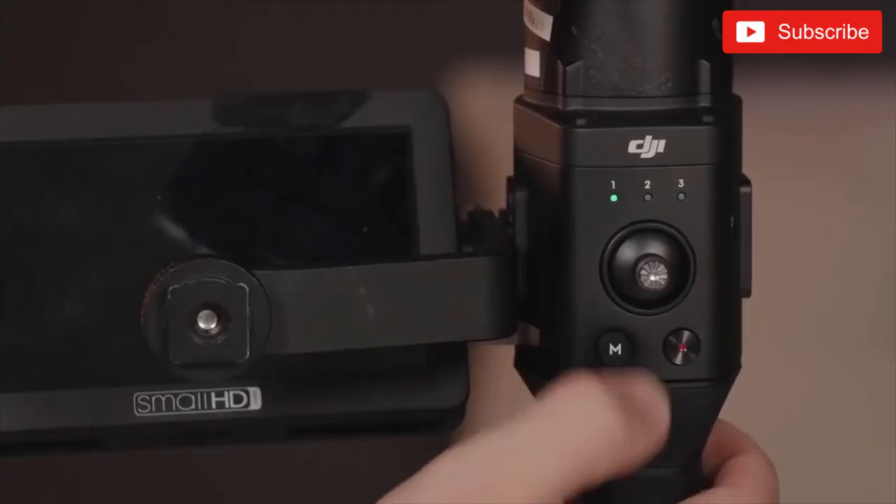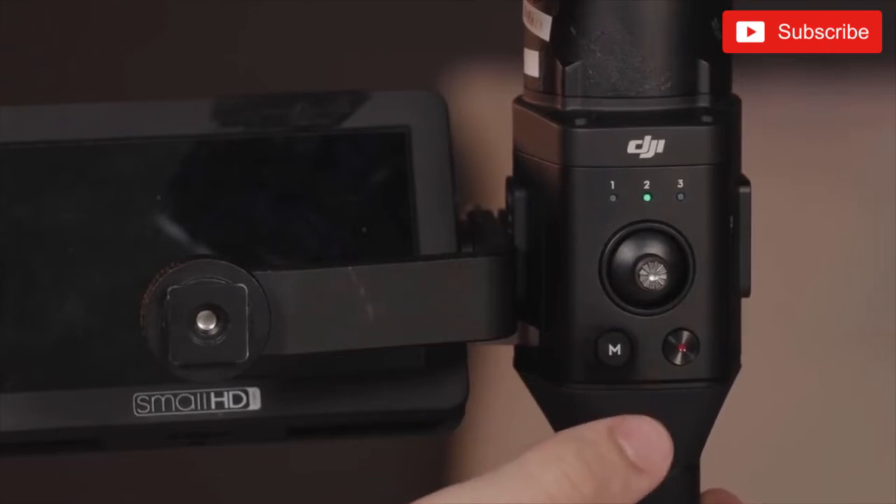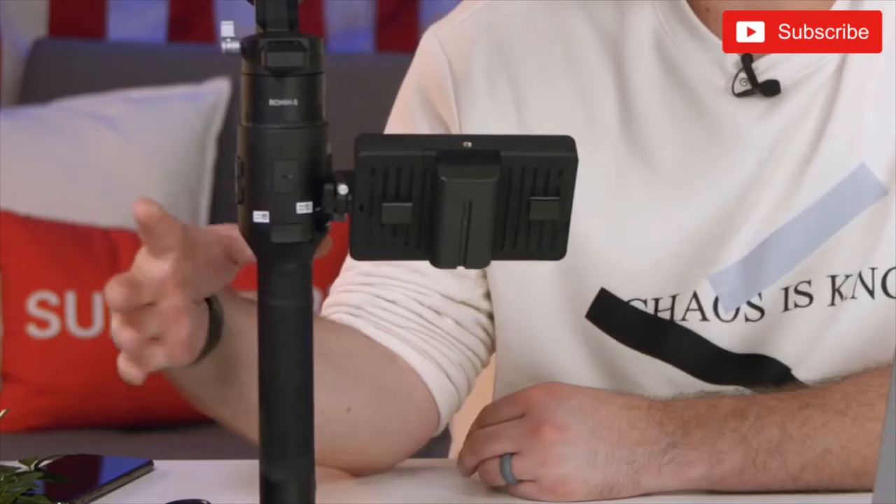We have three different modes that you can completely customize, and you just cycle through them with the mode selection button. On the front there's a little trigger — double-tap it and it centers the gimbal, triple-tap and it goes into selfie mode, tap twice more and it goes back to the front. If you hold it down while moving it, it completely locks its position — the camera stays completely locked. Release it and the camera will follow the gimbal. Those are the basics of using the Ronin S.